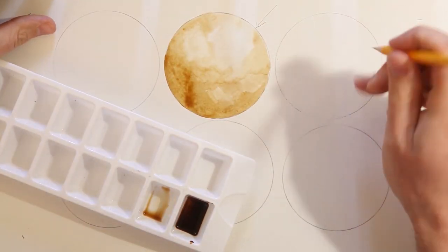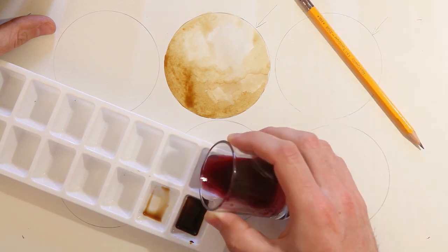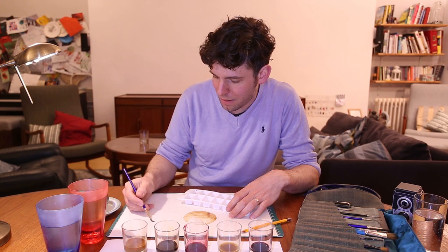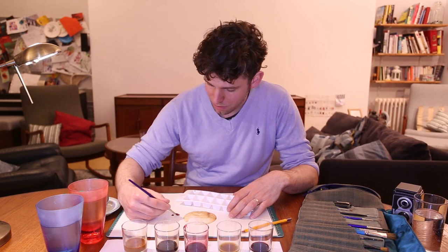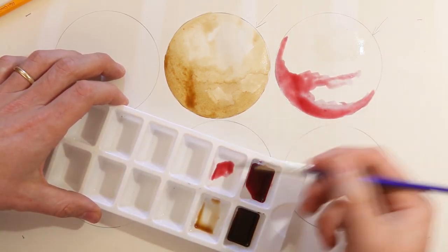Whilst I'm waiting for that to dry I'm going to do another sphere using cranberry tea. Again I'm just going to put a wash where my highlight is and then add cranberry tea in the shadows, using my palette to mix different solutions.